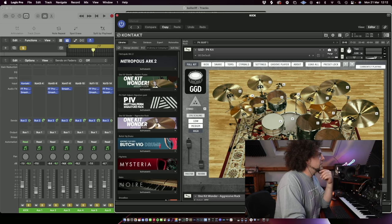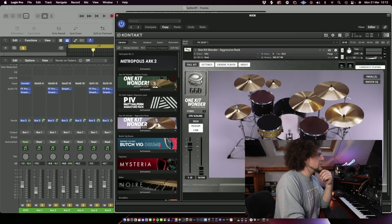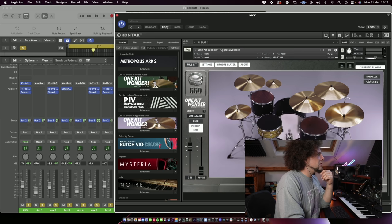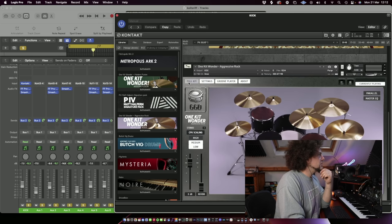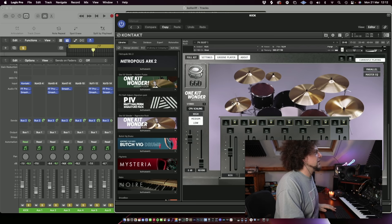I'm using the P4 kit from GGD - Get Good Drums. This is Matt Halpin's signature kit from the fourth Periphery album. I really like it - it's got a really nice cymbal collection and generally everything sounds really good. I was struggling to get the beef from the drums I wanted over the riff, so I made a Frankenstein kit with the One Kit Wonders Aggressive Rock. I'm only using the kick, snare, and a bit of room - everything else is turned off.